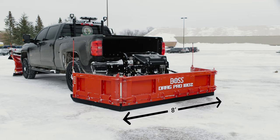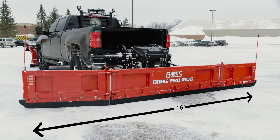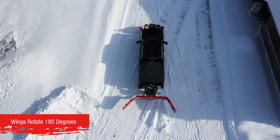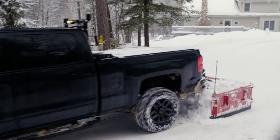When put into action, the DRAG PRO 180Z can quickly extend from 8 to 16 feet, thanks to its hydraulic operating wings that rotate a full 180 degrees. This gives the operator the ability to push and pull a large amount of snow.